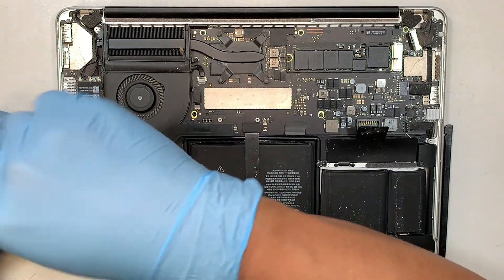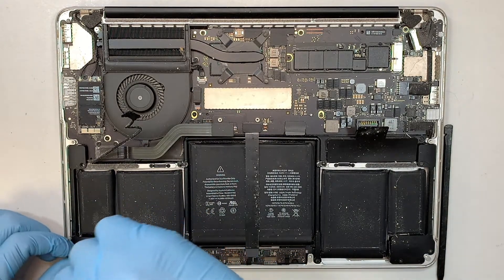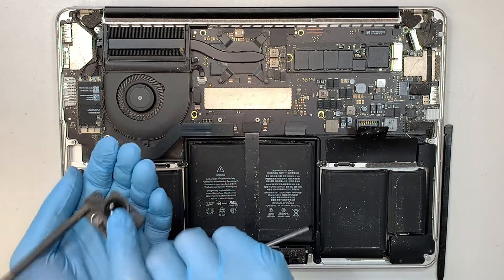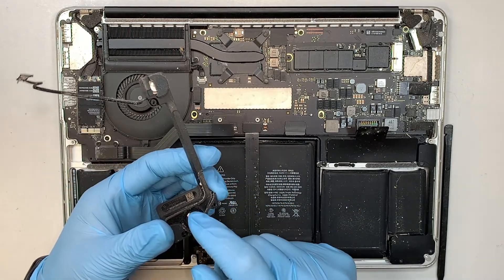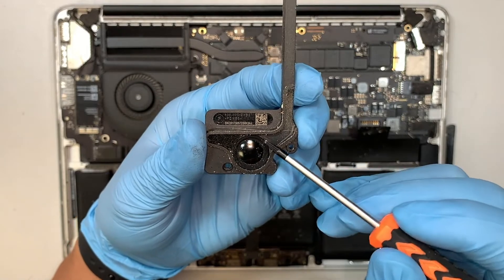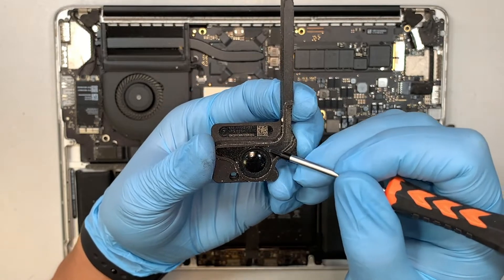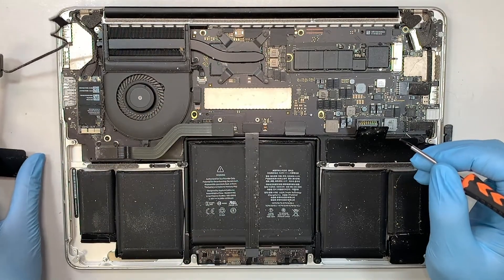T4 screwdriver again — remove the three screws. The screws are not the same size, so make sure you do not mix and match them. Once you have removed all three screws, here comes the entire speaker. Sometimes you can clean it off and the speaker will be okay. Sometimes you have to change out the whole thing. What happens is that the plastic on the side of the speaker sometimes cracks, and once it cracks you get that muffled sound. Or sometimes dirt gets stuck underneath the plastic cover and you get the muffled noise.